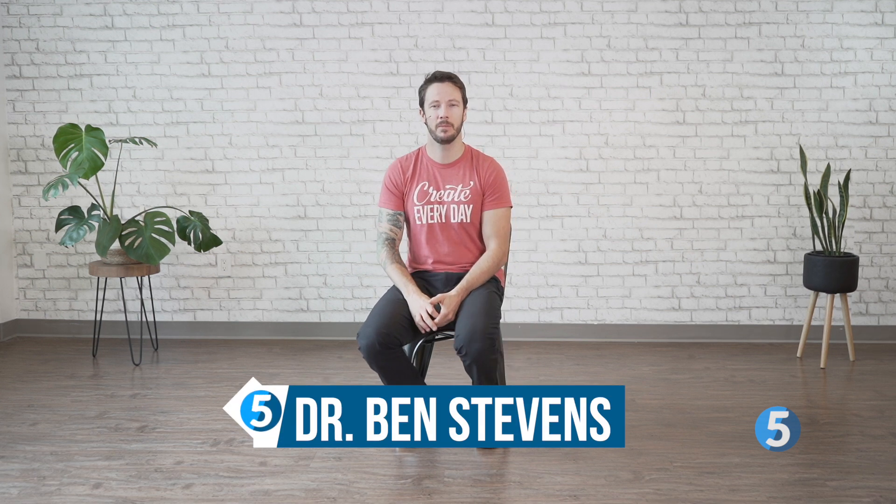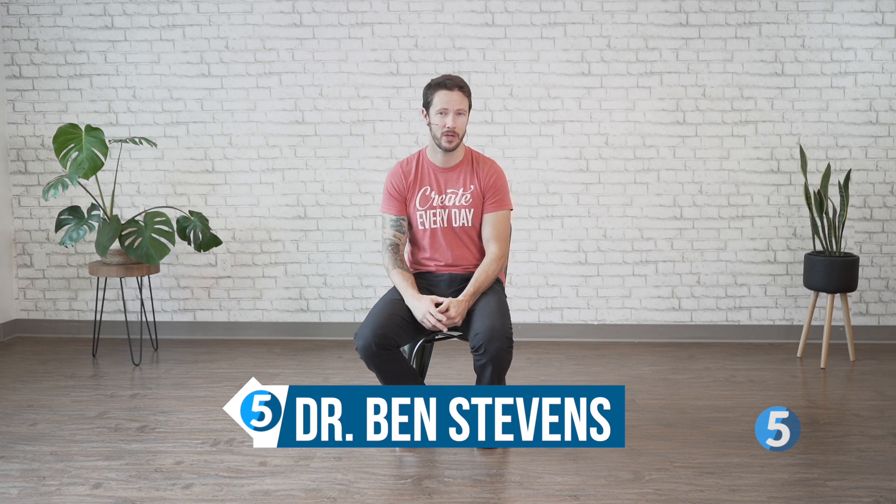Welcome to day number one. We're going to start today at the very top, and we're going to be doing a little bit of a self-massage.